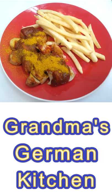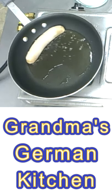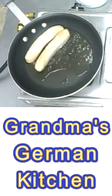Currywurst — Berlin's popular street food. Here I will show you how you can make it quick and easy at home. The German bratwursts you can get in your German deli, or Aldi, or your local grocery store.